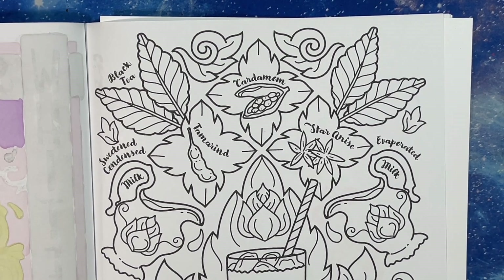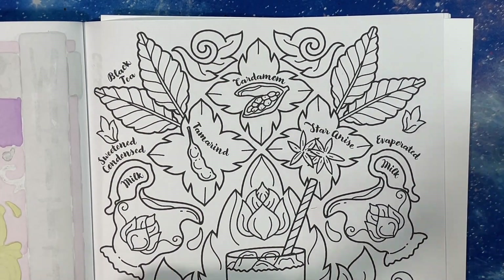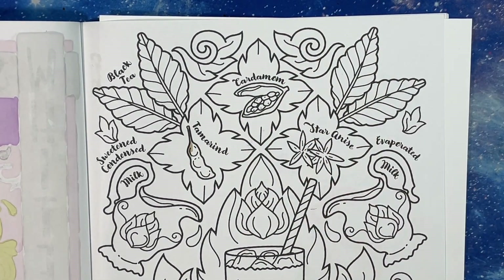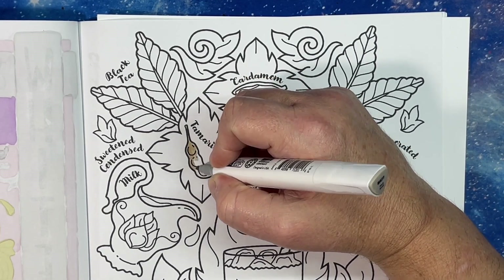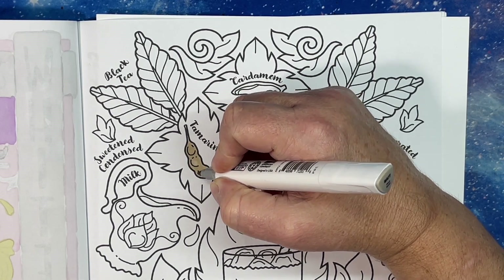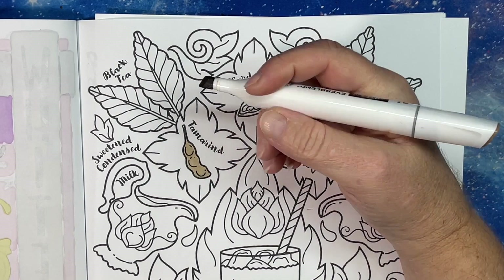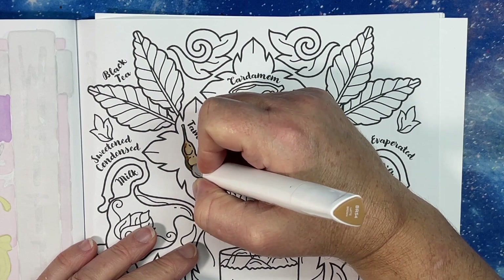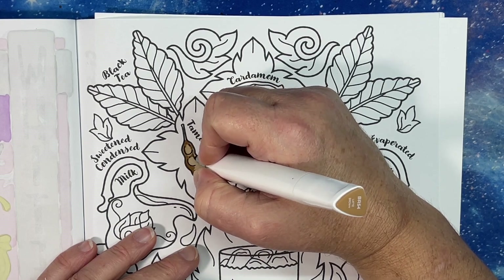I want to start with the tamarind. I did look up pictures of all these things, and with any luck I can make them look relatively like what they're supposed to. Not everyone knows what they look like — I don't even think I've ever used tamarind myself.